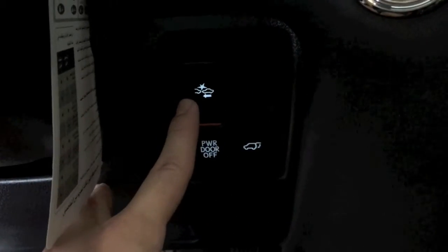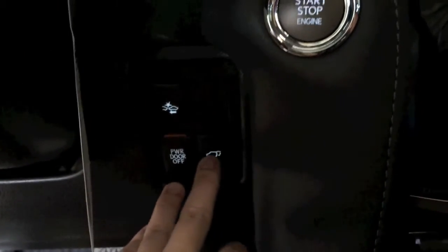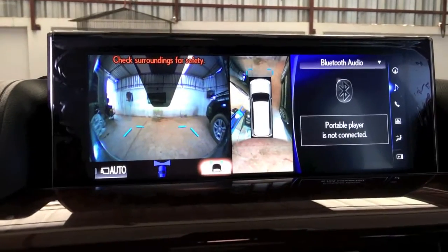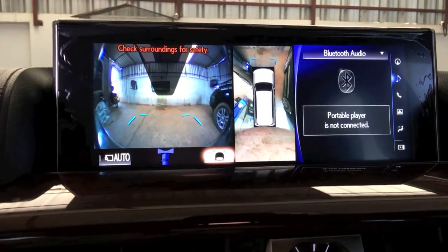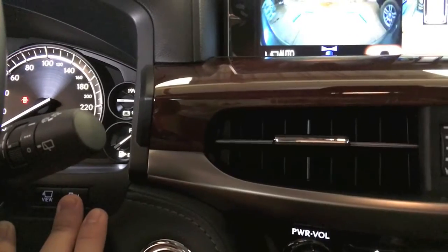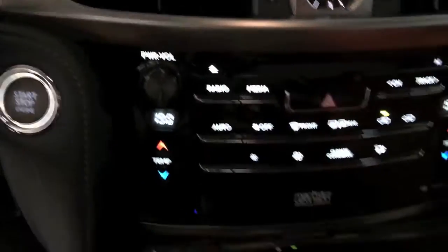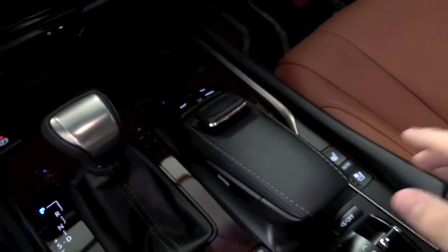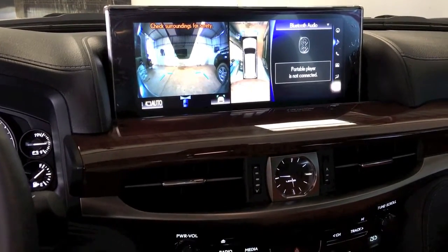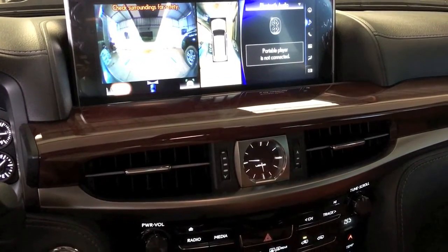In here we have the accident prevention controls and the power switch for the rear door — you can switch it off if you don't want to use it. When you press the camera button, the view comes up and this car comes standard with 360-degree cameras so you can see all around your vehicle. There are also sensors — if they annoy you while driving you can switch them off. And here is the mouse controller that Lexus has provided to help you navigate the screen like a small computer.